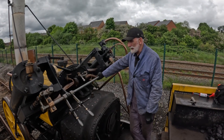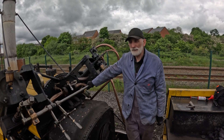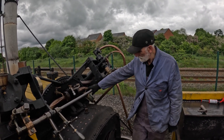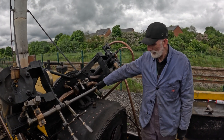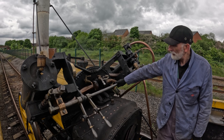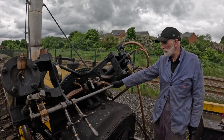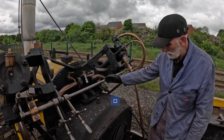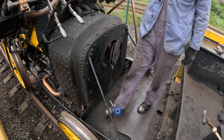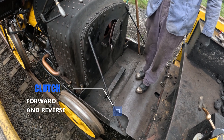Here we are on the replica rocket that was built in 1979, modified in 2004 with a new copper firebox and new boiler. The frames had to be widened as a result, so it's slightly removed from the original. It has a very simple firebox and a hold and reverse clutch, as opposed to controlling direction with a reversing lever.